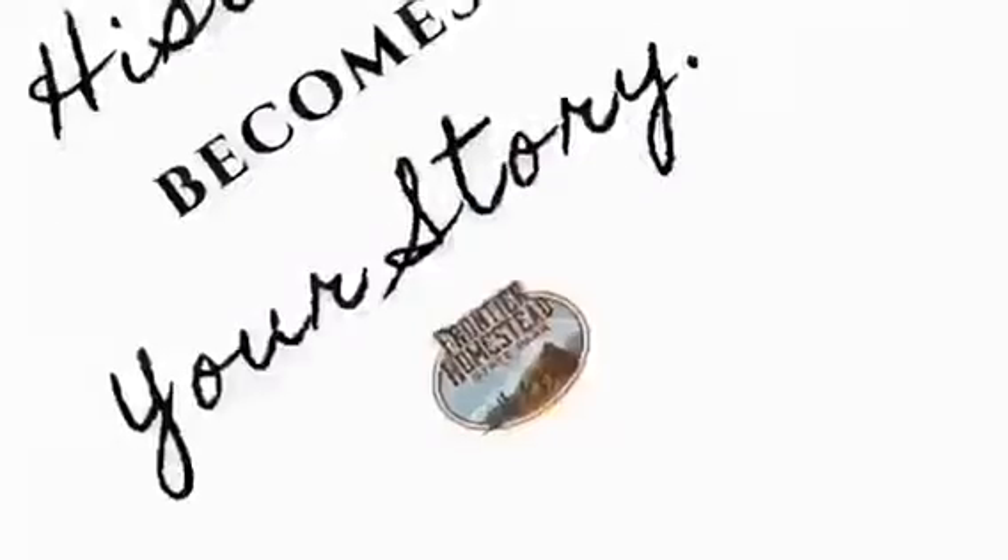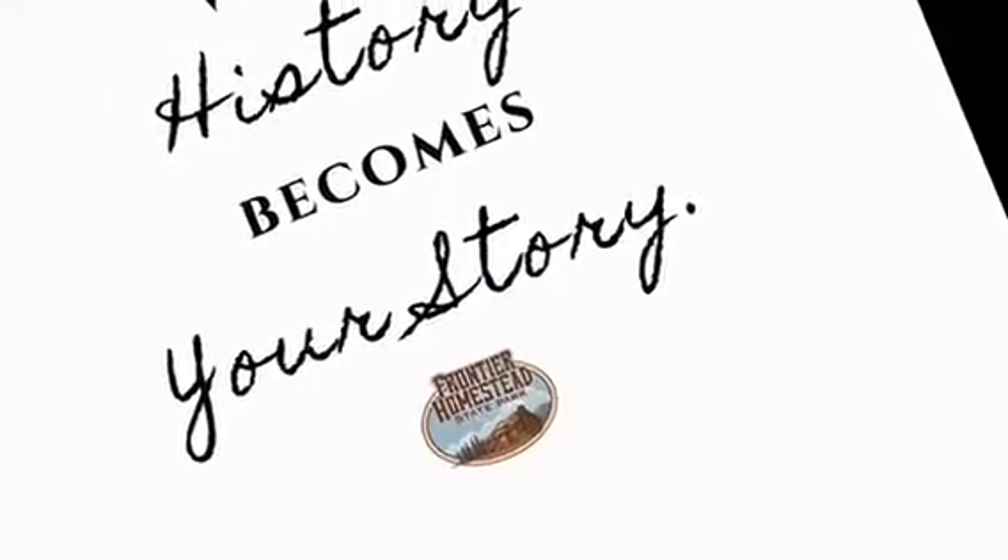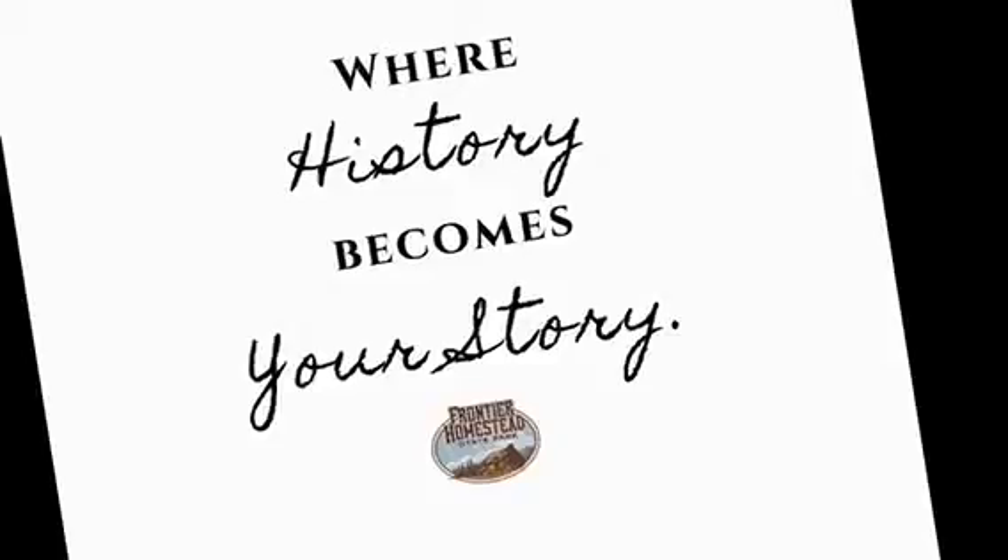Hello, visitors. Thank you for joining us for Frontier Homestead State Park Museum's digital classroom in Cedar City. Please comment, like, and share, and continue following us for more fun activities for you to do at home. Frontier Homestead State Park, where history becomes your story.